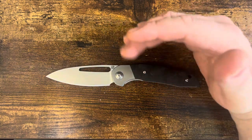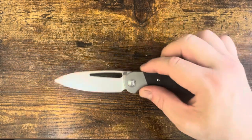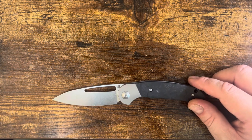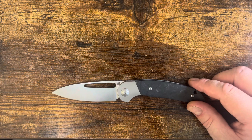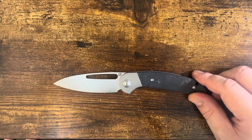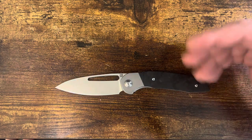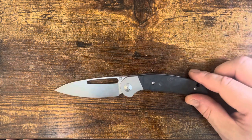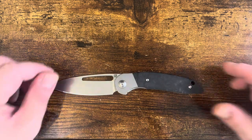I expected this to be good — I knew what I was getting. Is S35VN my favorite steel at this price point? No. I think S35VN has now become a mid-tier steel — its toughness is really good, but its edge retention is approximately D2, not that much more than CPM 154. The $200-$250 range is really where I think S35VN belongs. S45VN, S90V, Magnacut, Vanax — there's a lot of steels up there. I feel similarly about M390 or 20CV — the toughness just isn't there for a higher-end knife.